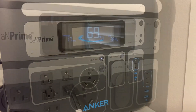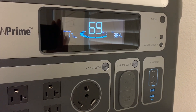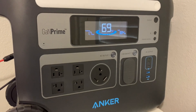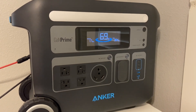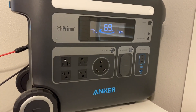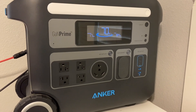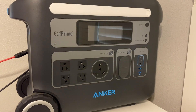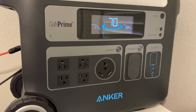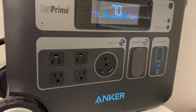The air conditioner is unhooked now and we're charging back up — 384 watts of solar coming in. For those wondering: if you had no solar and tried to run that air conditioner, you'd take the watt-hours and divide by the watts being pulled. That air conditioner averaged about 450 watts, and the Anker 767 has 2,048 watt-hours — divide that out and you get about four and a half hours of run time. To be safe, call it four hours.